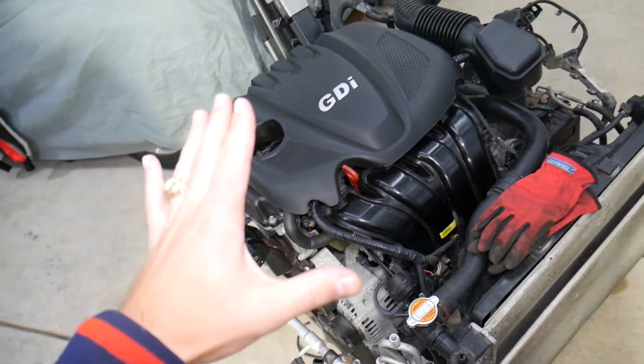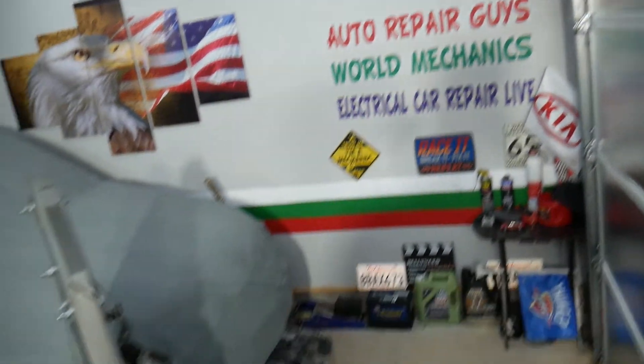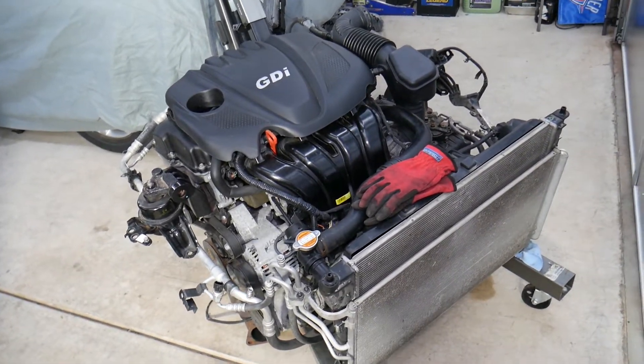If you have a Hyundai with a 2.4 GDI engine or other cars, check our main channel 'How to Repair.' We've helped more than 110 million people and have information that can save you thousands of dollars.